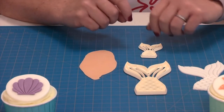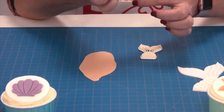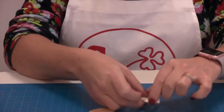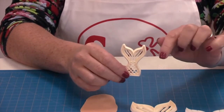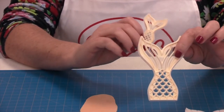I'm now going to demonstrate the mermaid tail cutter. You can see it has some lovely embossing on it. This is the large one and this is the small one — the small one is perfect for cupcakes and the large one is perfect for your cakes.